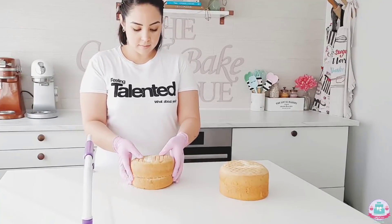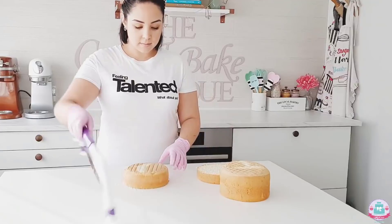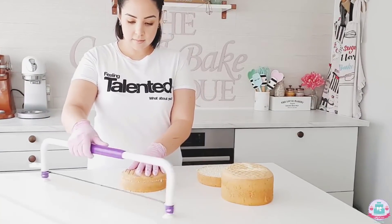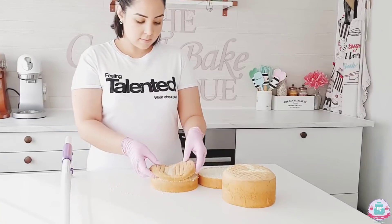I always use Swiss meringue buttercream for filling, crumb coating, and final coating my cakes. I have a video recipe linked in the description box below as well.